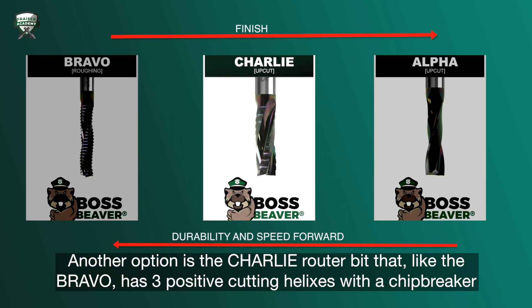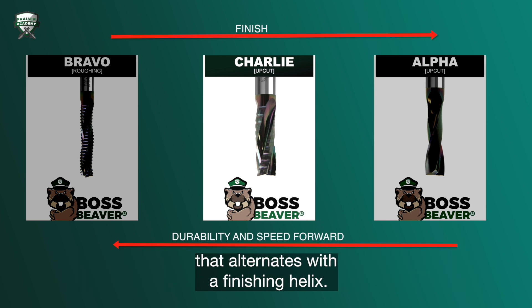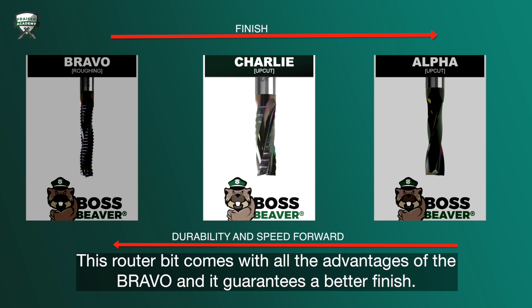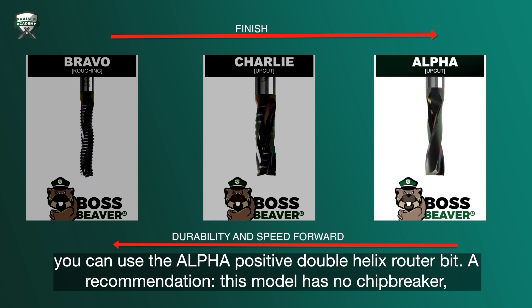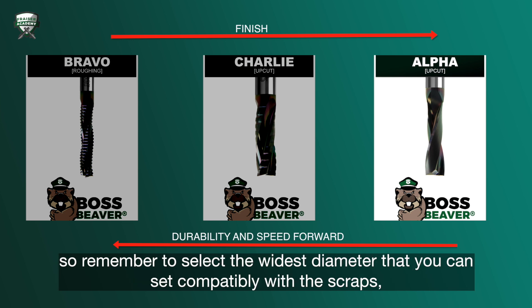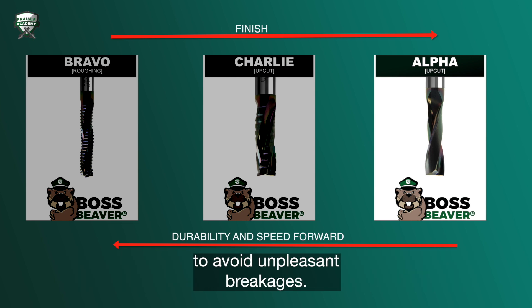Another option is the Charlie router bit, which like the Bravo has 3 positive cutting helixes with a chip breaker that alternates with a finishing helix. This router bit comes with all the advantages of the Bravo and guarantees a better finish. Finally, if you cannot stand the idea of having a less than perfect finish on your workpiece, you can use the Alpha Positive Double Helix router bit. Note that this model has no chip breaker, so remember to select the widest diameter you can set compatibly with the scraps, to avoid unpleasant breakages.